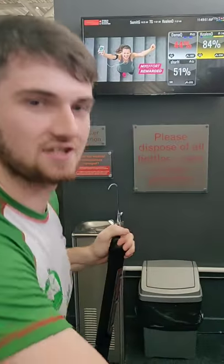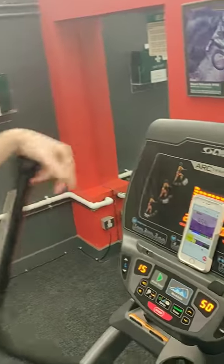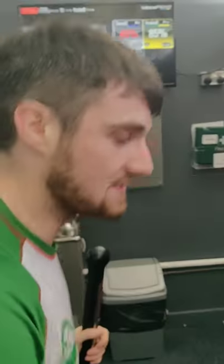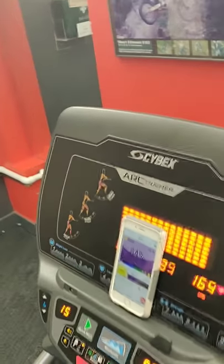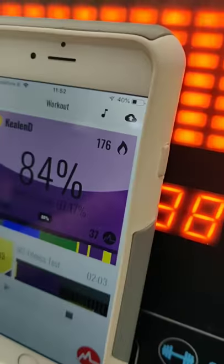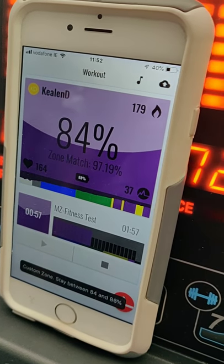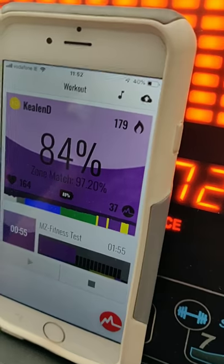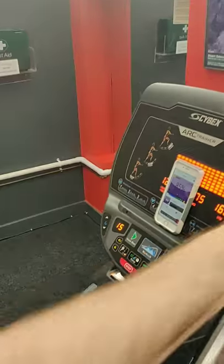Coming up to the last transition — we've got to go purple for one minute. The purple zone is specific to the MyZone test: it's from 84% to 86% of your max heart rate, and it gives you a more accurate result if you hold it there for a minute. I'm already in the purple zone — that's okay, because purple also sits within the yellow zone, which is 80% to 90%. Stay in that purple zone right to the end.